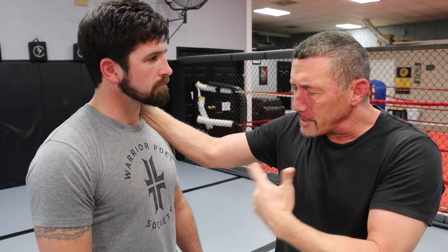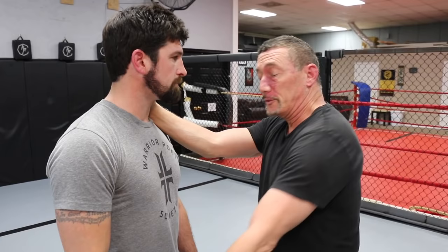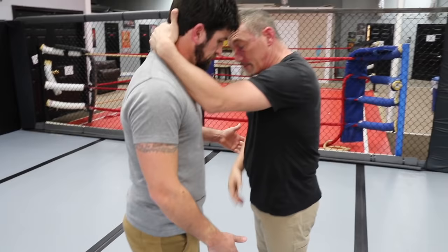Is head control bad? No. We're trying to functionalize grappling and wrestling in a weapons-based environment. Essentially what that means is anytime there's a limb that's untended, that's a limb I have to assume is going for something around his waist, or perhaps going for something around my waist. That's why we're eschewing head control in favor of limb control.